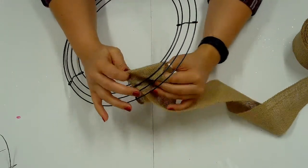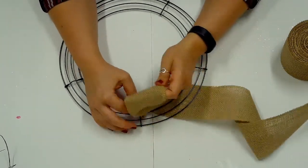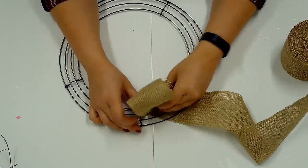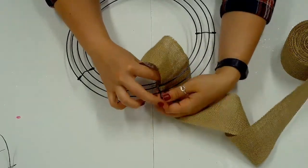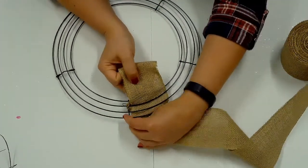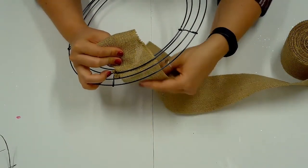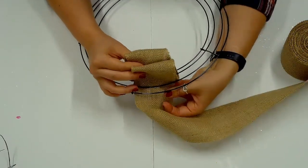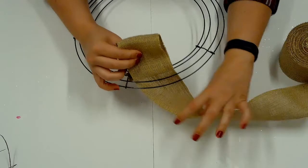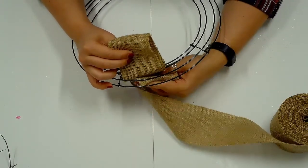Fold the burlap ribbon and slip the fold into the first inner opening. Adjust the loop, making sure it's the desired size, about 3 or 4 inches. Fold the burlap again and slip a loop into the middle opening, adjusting the size of the loop. Fold the burlap once again and slip a loop into the outer opening.